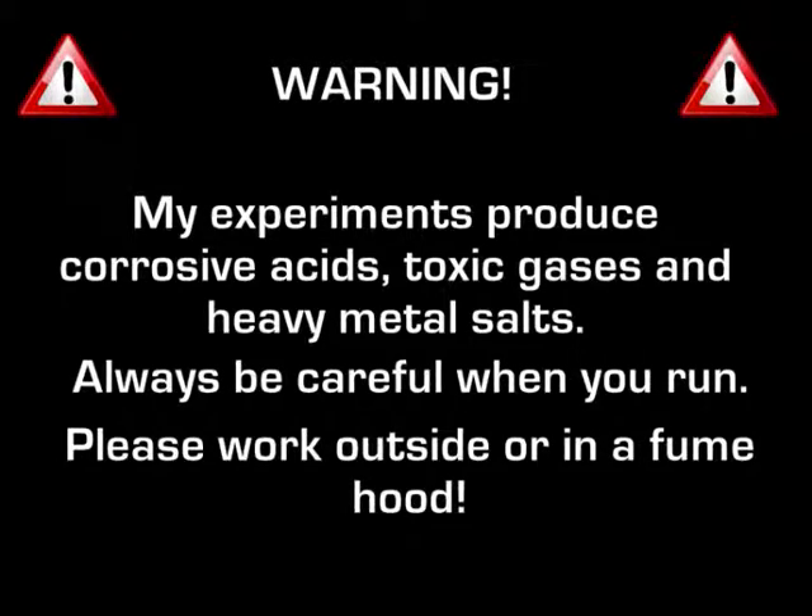My experiments produce corrosive acid, toxic gases, and heavy metal salts. Always be careful when you run this — please work outside or in a fume hood.